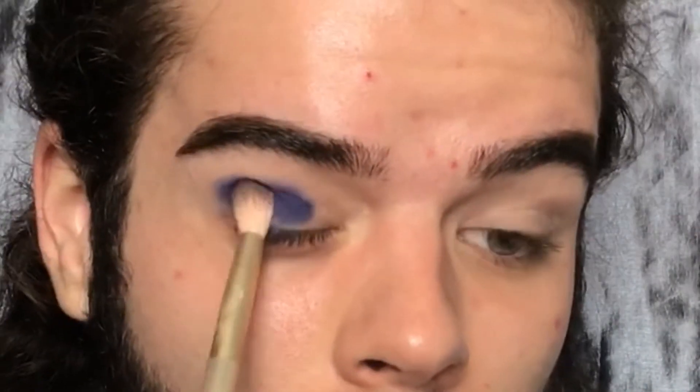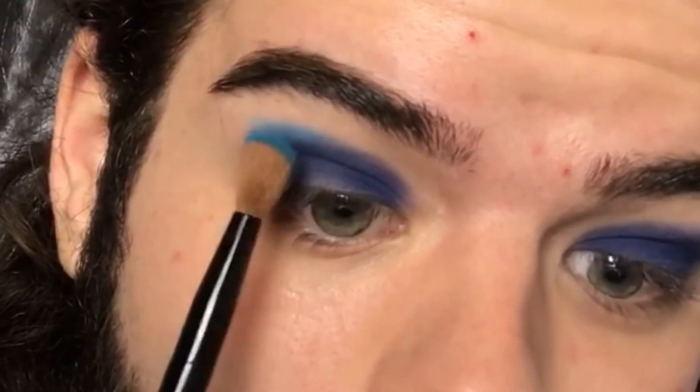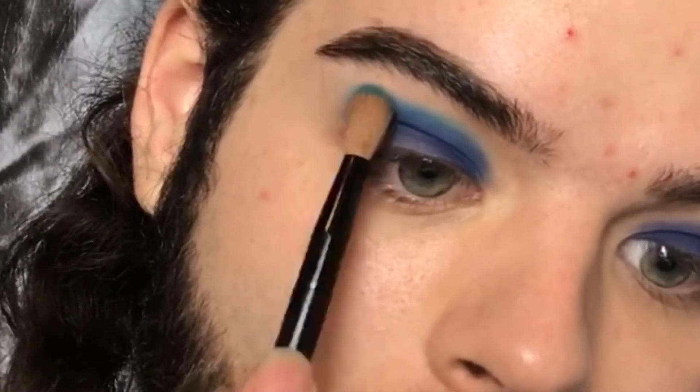Now that we have that laid down, I don't really know what kind of look I want to do, but there's so many colors here that are speaking to me. I haven't done a blue eyeshadow look in a while, so I'm gonna jump into the shade Cola — I don't even know if you can see it on the brush, but it's like a dark blue. We're just gonna start that on the outer corner. And there's no fallout on my face, which is crazy for a shade of this color.